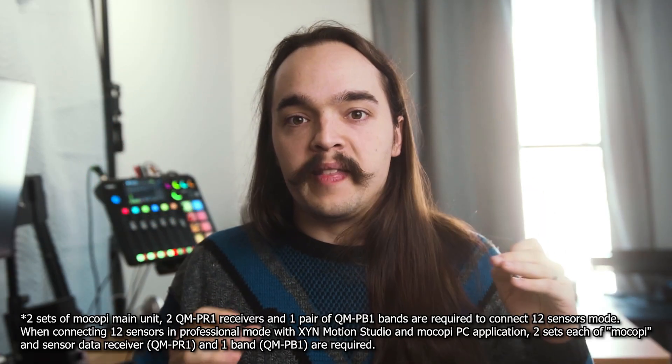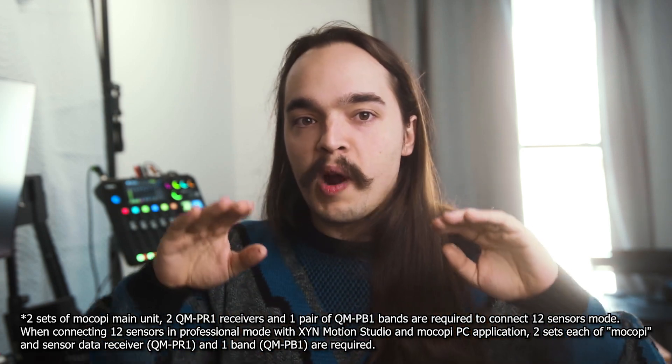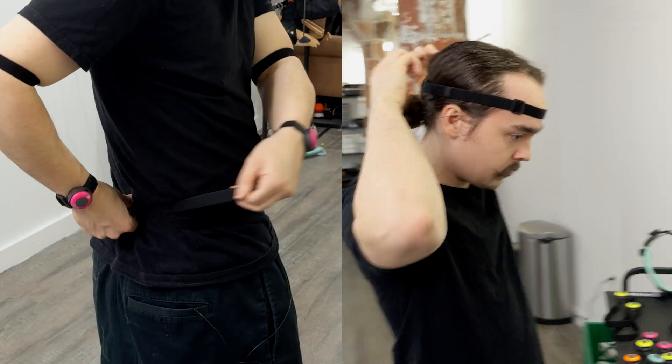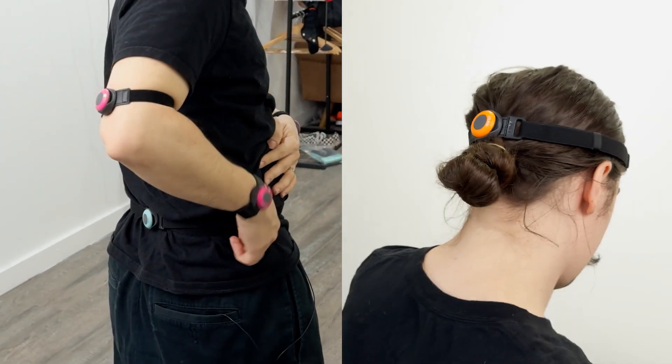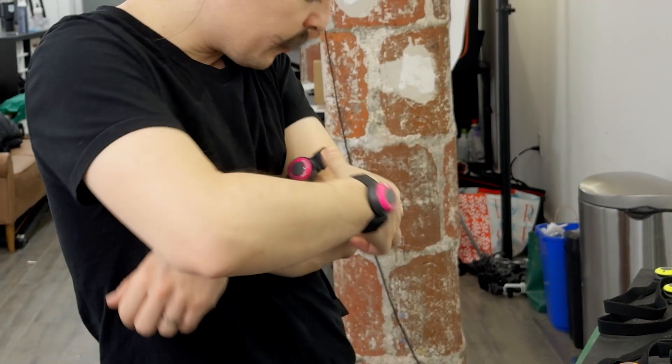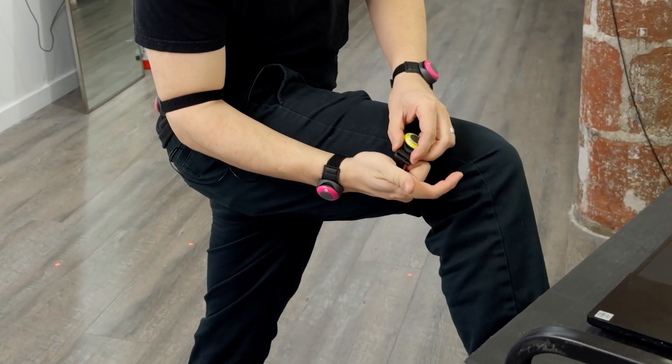The way the whole thing works overall is that by doubling the sensors, you can track more body parts. This ups the quality of motion capture. Because the system is two Mokopis, we're going to wear one like a traditional Mokopi setup — our hips, our head, our arms and legs — but we're going to wear the other set on some of our poles, above our elbows and above our kneecaps. And then we can choose to either track our feet or our hands.